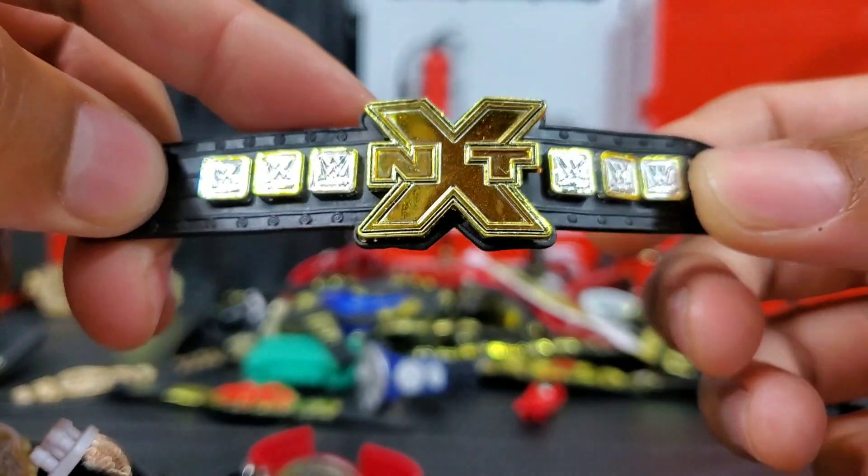Here is the custom one I made of the Smackdown Women's title before Mattel released their version. It's just a WWE title — it works, it scales the exact same size. But I still disagree with that — I feel like the women's belts should be slightly smaller because of their torsos. The female figures are scaled down quite a bit compared to the male action figures. Regardless, this is my own version of the Smackdown Women's title before Mattel released it.